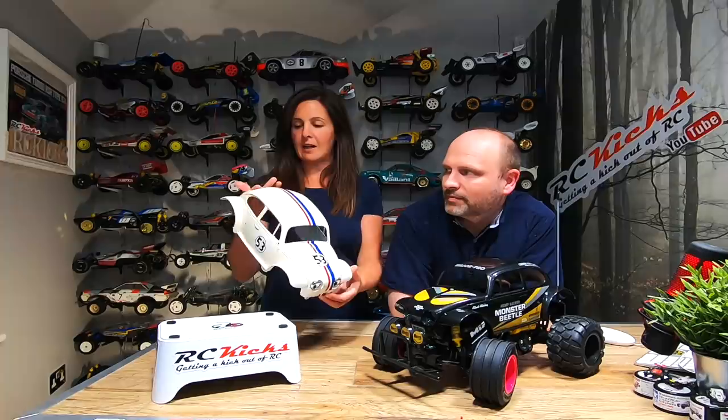The decals are now on and they're looking really good. We've put the decals on the Herbie one and used a hairdryer to get them into all the little nooks and crannies. There were quite a few bumps for the decals on the front and back, but they were relatively straightforward and didn't take long. Afterwards, we've put a clear coat of gloss lacquer on the top, which has really brought out the colour — it's nice and shiny and looking really good.